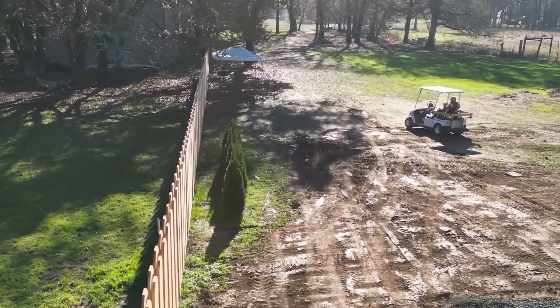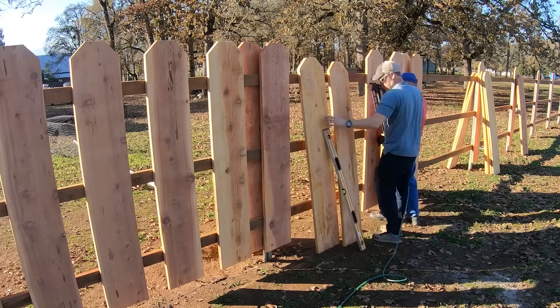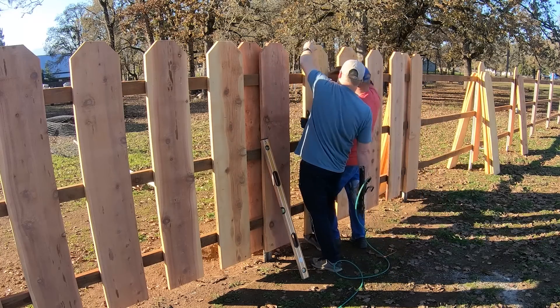My last fence project went okay, but I made a few mistakes and I'm going to try and fix them on this one, which is my next fence project.